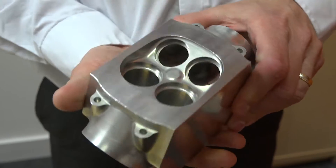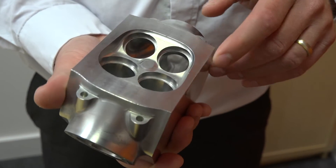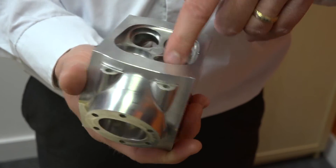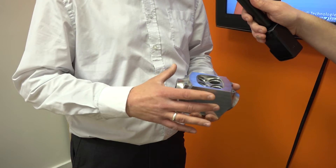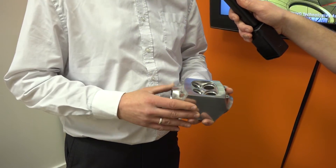When we say ports, is it specifically down to ports or are there other types of machining processes included? When we're talking about ports, the strategy is the five-axis tube finishing within Hypermill. It's suitable for complex undercut situations where you want one toolpath to machine the entire pocket or area without any retracts.